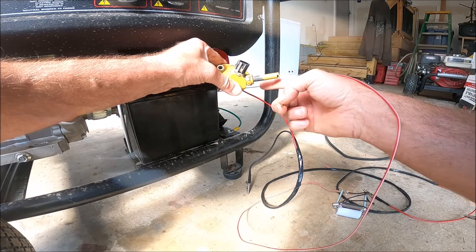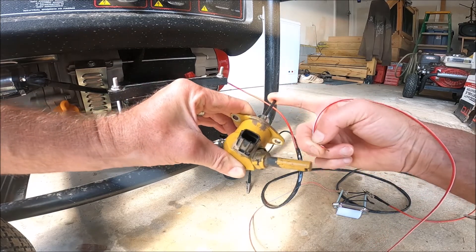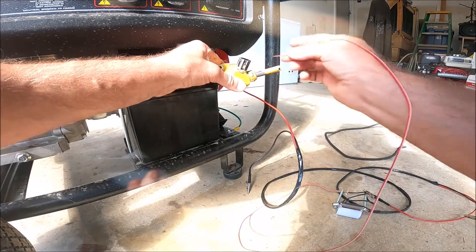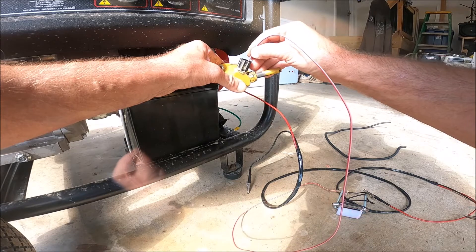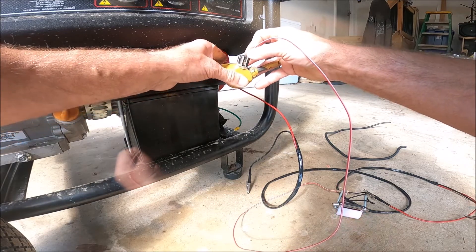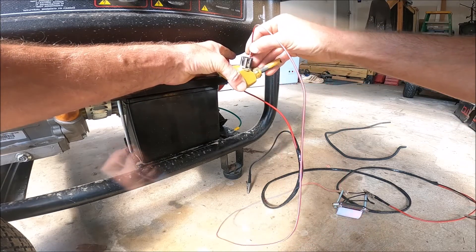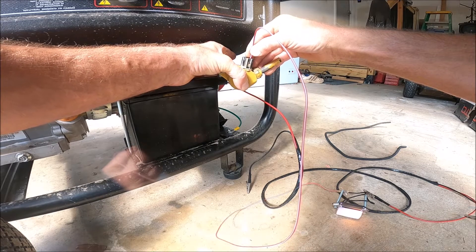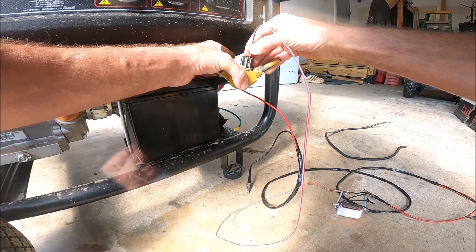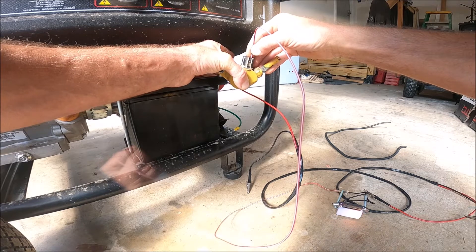Now you notice nothing happens to this pin, which is supposed to go in and out to cause the fuel to shut off and turn back on. So I apply the ground wire to that post. Then if I push in on the actuator pin on that solenoid, you can see the light goes out. Pin is in. And the pin's out.